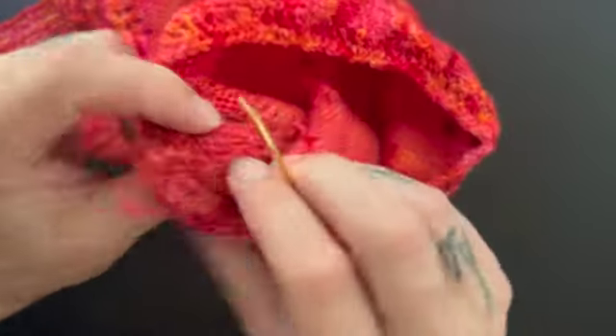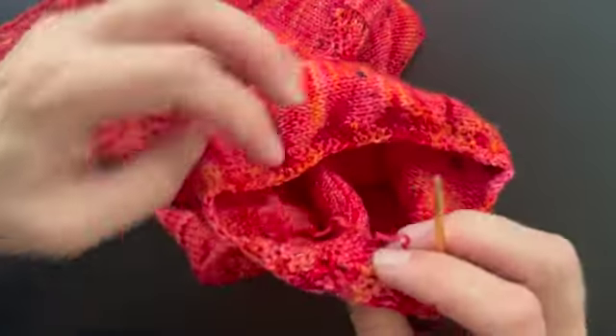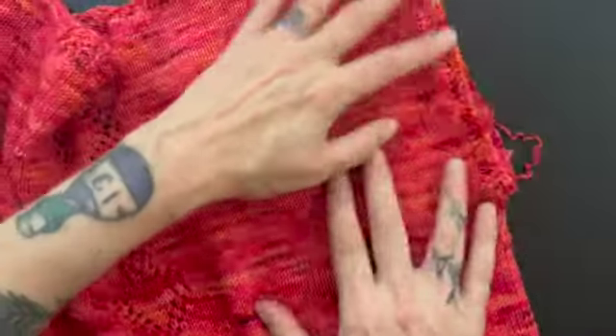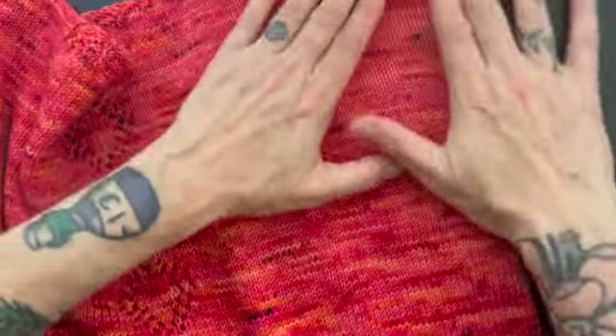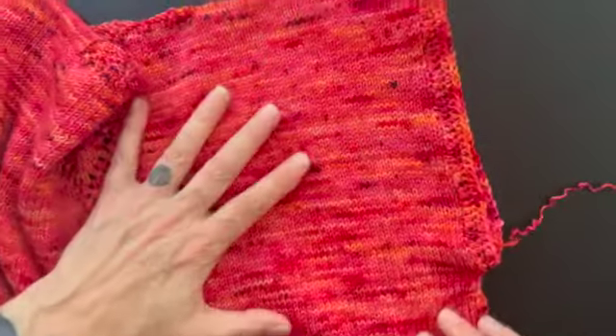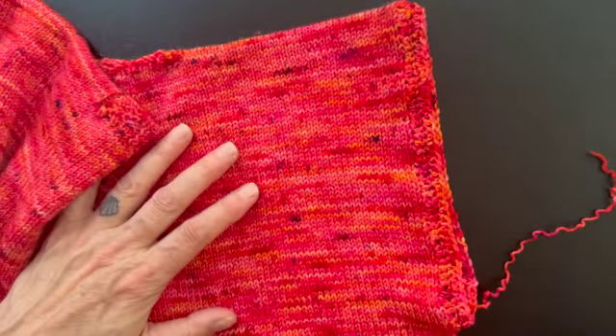I pulled that kind of tight. I will snip these and give it one more block, and then my t-shirt will be done — look at these cute sleeves! It's not blocked yet, it will smooth out once it's blocked. Happy knitting and crocheting!